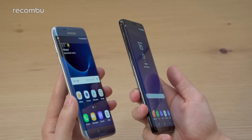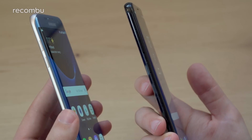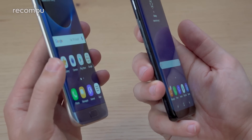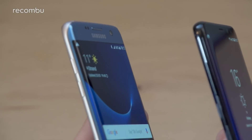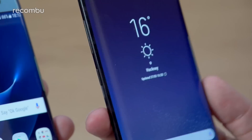Both phones feature rounded metal frames and rounded metal backs — the build quality is pretty great on both of them. They're both IP68 certified, so they retain that water and dust resistance. You can see the volume rocker is now a single button on the S8 Plus, and there's also an additional button — the power button is on the other side of the phone, while this new button is the Bixby button.